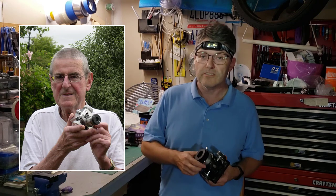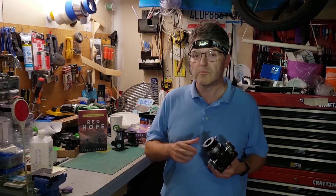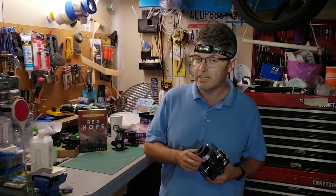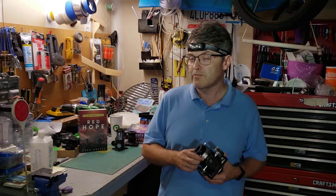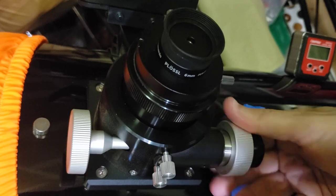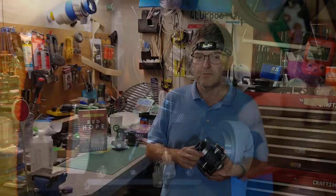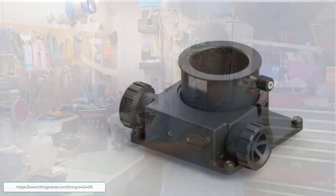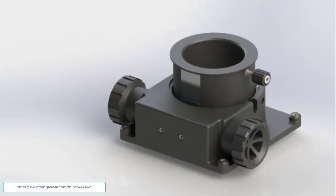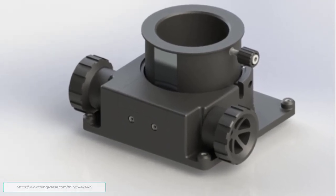But over the years, other folks have taken the baton and run with it, making subtle improvements to his invention, such as the dual-speed Crayford focuser. These come with a couple of different sizes of knobs — the large knobs help you do large focus changes, and the small knobs allow you to do fine focus changes. Also, you can download STL files so that you can 3D print your own Crayford focuser right at home.